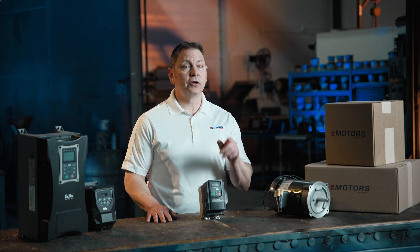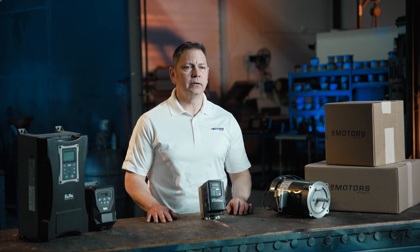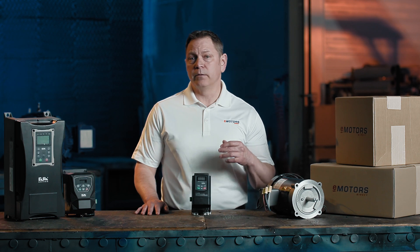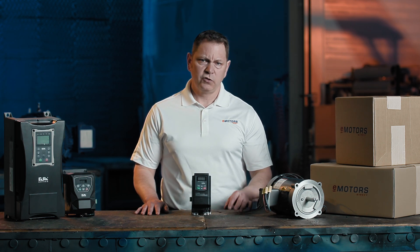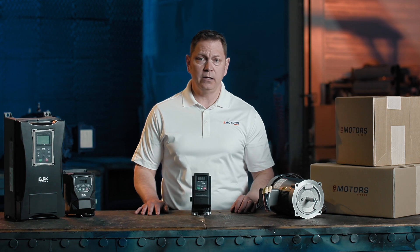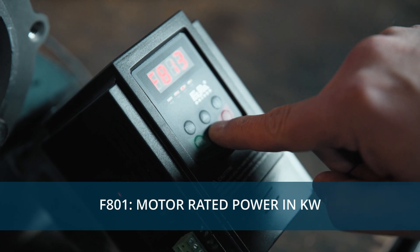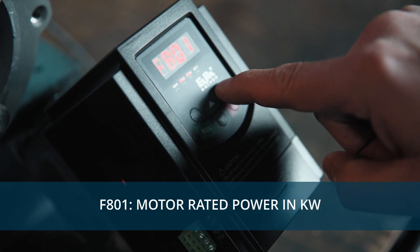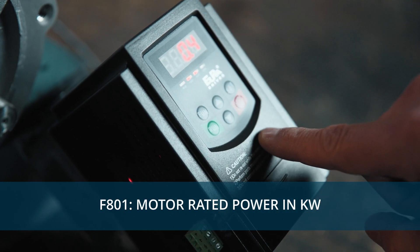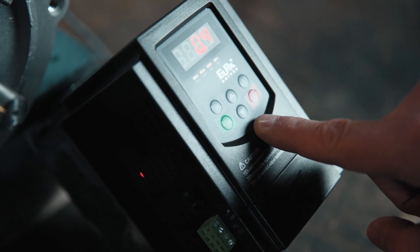Next, let's set up the E2100 for your motor specifications. You'll find this information on your motor nameplate. We'll start by entering the motor's power. In North America, we use horsepower, so you'll probably find this as HP on your nameplate. However, most VFDs measure motor power in kilowatts, so you'll need to convert it. Take your horsepower and multiply it by 0.7457 to get your kilowatts value. Enter your value and save.